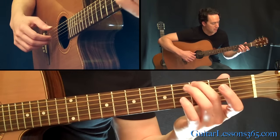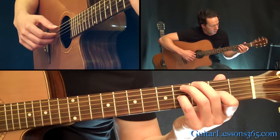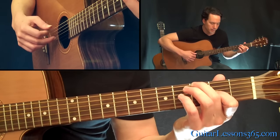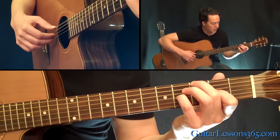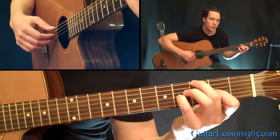Low E string again. Now you're going to grab the 3rd fret here on the low E string. This one's kind of difficult — you're going to pick the 6th string, and then you're going to pick the open D string with your index. So the thumb's going to get this low string, and then on the G string you're going to pick that with your middle finger and you're going to pull off 4, 2, 0 on it.